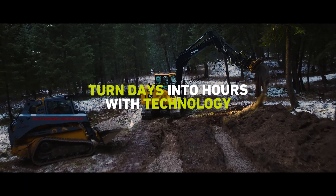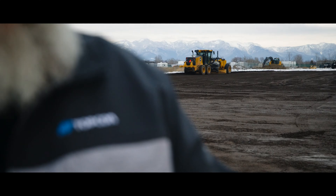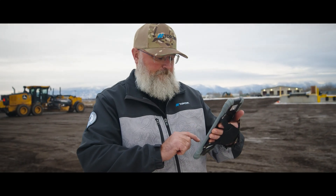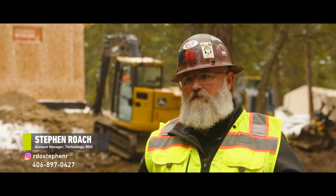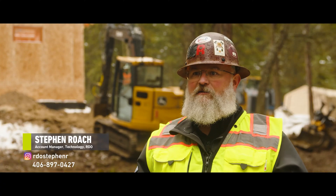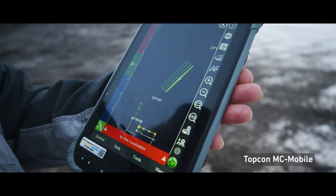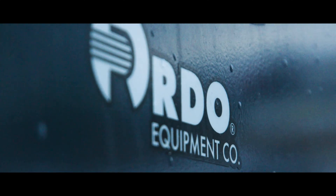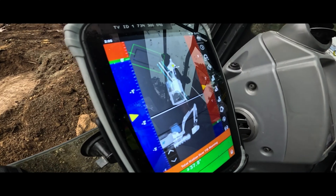MC Mobile is a new system. It's designed for the small contractor, priced for the small contractor. Basically it's a layout tool so that the contractor can go out, topo the lot, enter his plan in, and get all of his cut and fill. Pre-bidding the job, he's already way ahead of everyone else because they're guessing at it. He can enter the plan into the tablet, sit in the machine, and like a video game he's digging into a tablet.